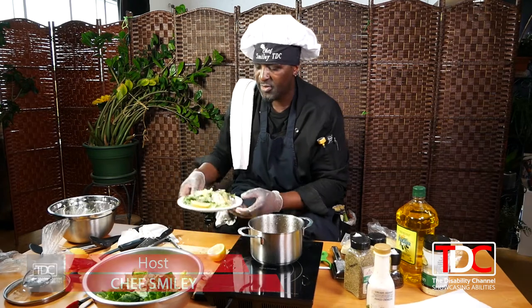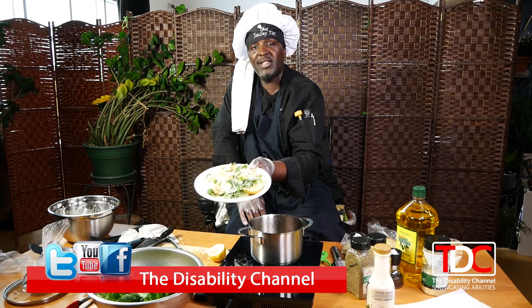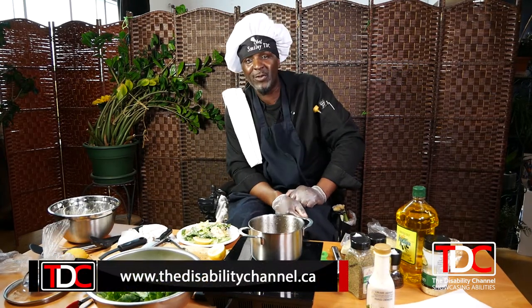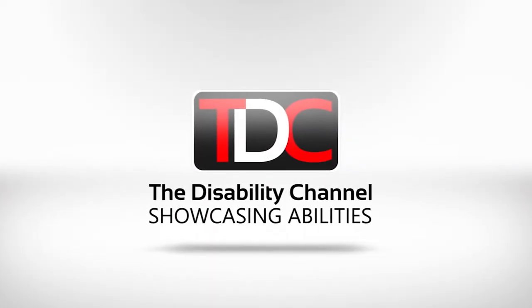All right, so there you go — you got your fresh chicken Caesar salad. Thank you, I hope you guys enjoyed that. Stay tuned to Tasty as we got more tasty dishes for you, with me Chef Smiley. Thank you!